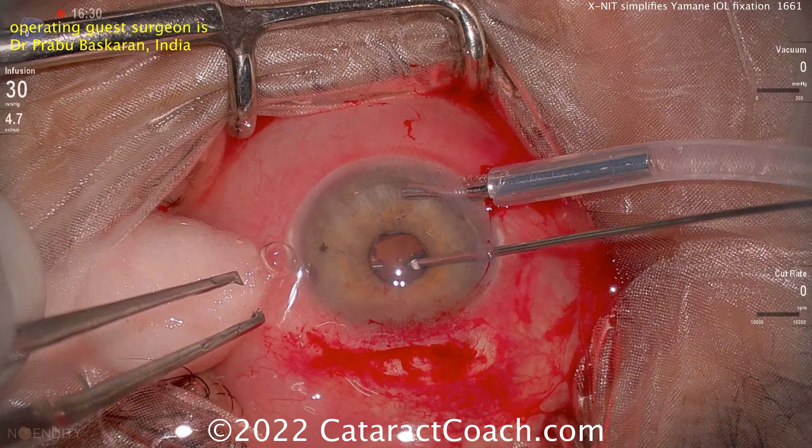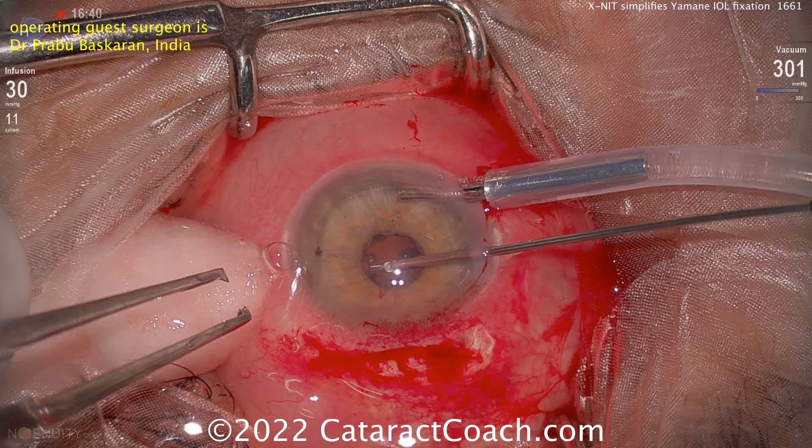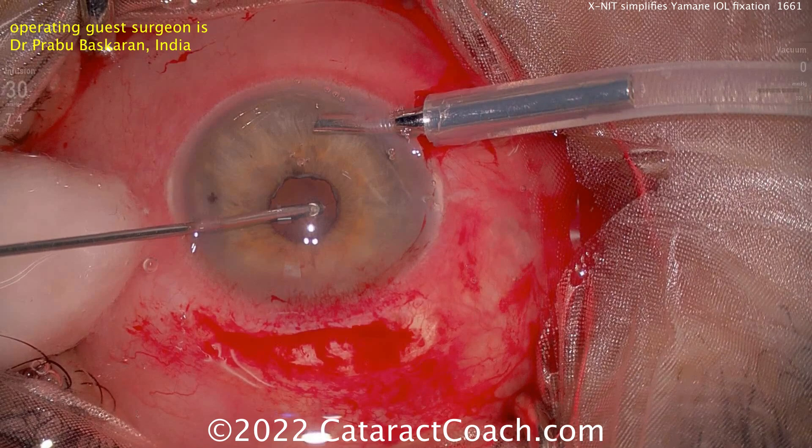What are your options? You could definitely put an anterior chamber lens in the eye, and there's no harm in that. Many studies, including meta-analyses, have shown that it's very stable and can have great results, performing about the same long term as patients who have sclerally fixated posterior chamber lenses.